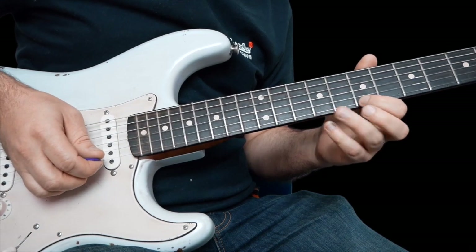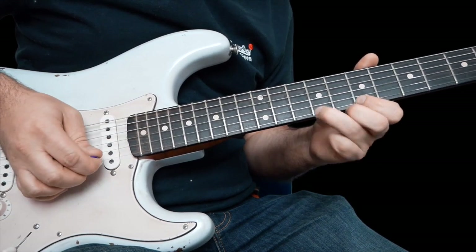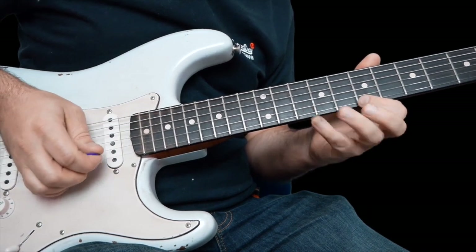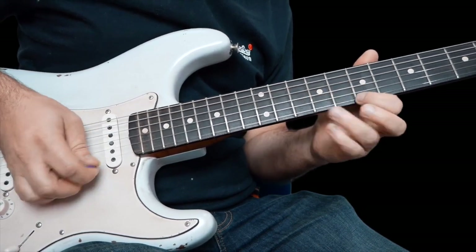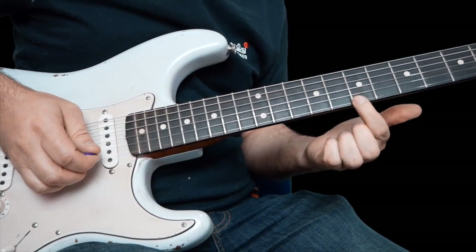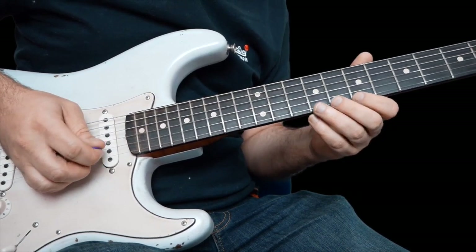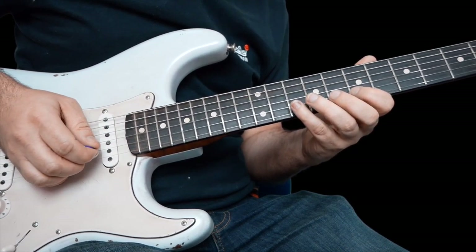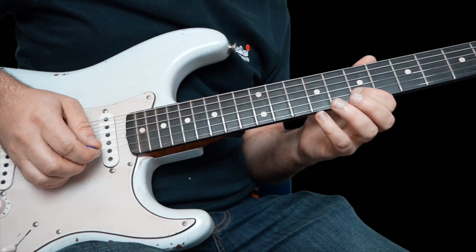Seven on the high E to nine, pull it off immediately to seven on the high E. Then bend up ten on the B a whole step and then go back to seven on the high E. And then to finish that second lick off, pull ten to seven off on the B.